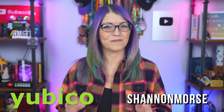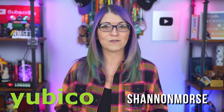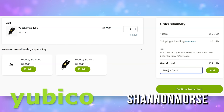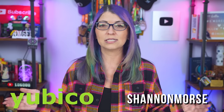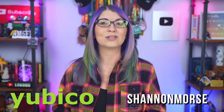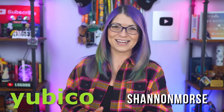My viewers have access to a very sweet deal through Yubico — you can use code Shannon Morse, all one word, at checkout to get $5 off the purchase of any Series 5 YubiKeys. That can save you some money and you will be buying a product that not only can be used as a passkey, but also as a multi-factor authentication device for tons of different websites. That's code Shannon Morse for $5 off, and you can use the link down below to snag one or two if you want a backup right now. Thank you so much to Yubico for sponsoring this video.